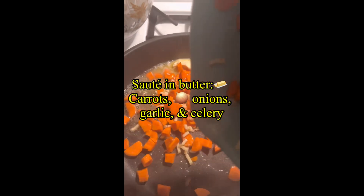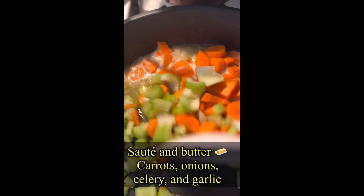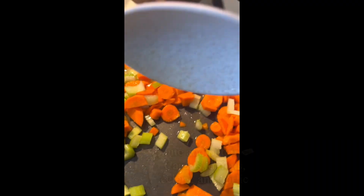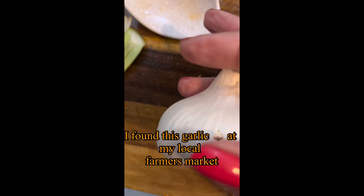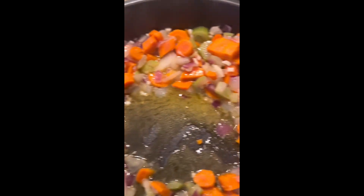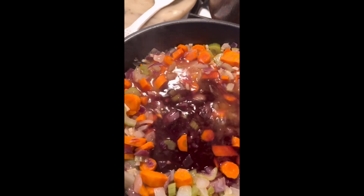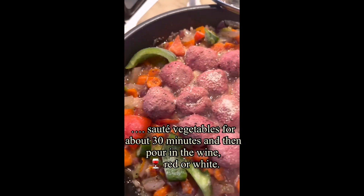I'm trying the Italian pasta dish bolognese again and I'm going to use turkey meatballs. I'm going to add some celery and I have my Italian spicy garlic that I'm going to mince up — I doubled up on those cloves, they're delicious. Pretty much the same ingredients.